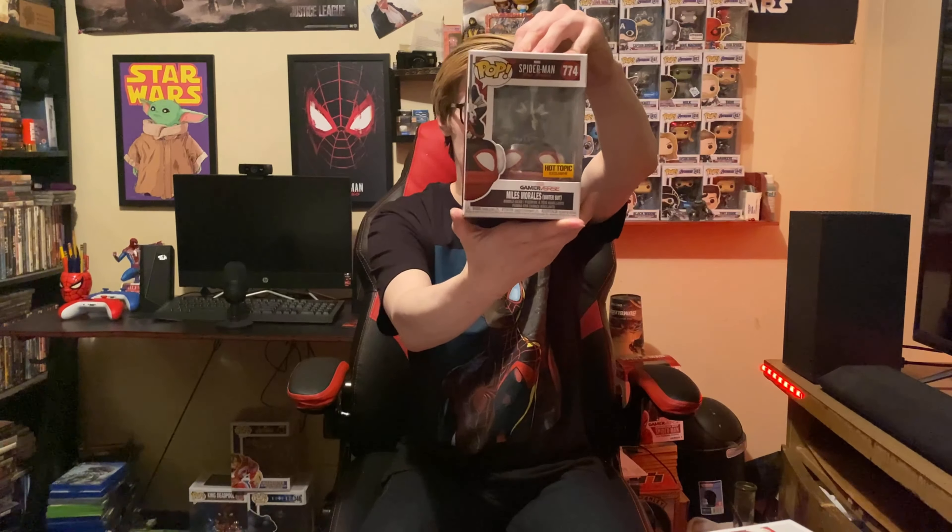I actually quite enjoyed the Miles Morales Spider-Man game. We have the winter suit, and this one I was really excited about because it is a Hot Topic exclusive — shout out to Hot Topic. Got that. There's the front, there's the side.